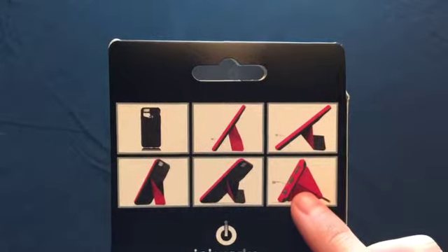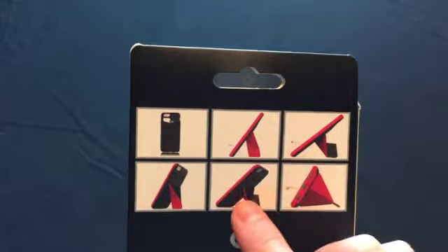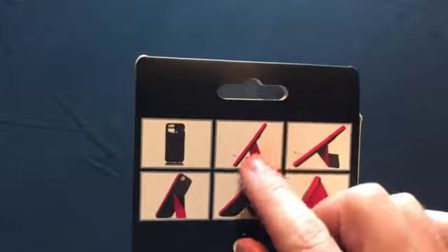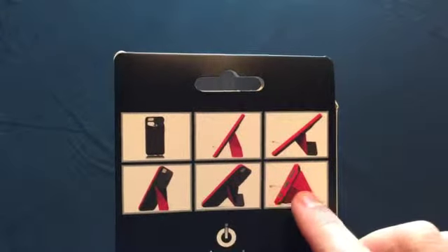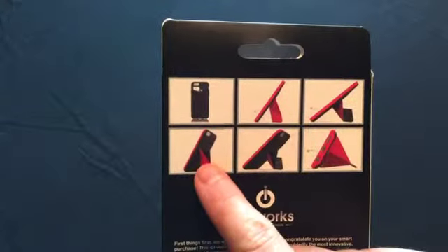You see right here that it is laid down horizontally to be used vertically, another vertical, and another vertical. It can be up taller, or down lower, or horizontal. So there's quite a few ways that you can use this case. You can see another angle right here.